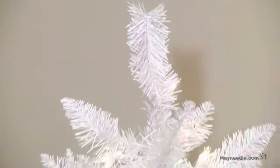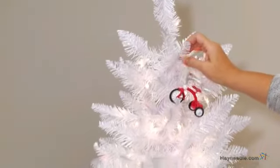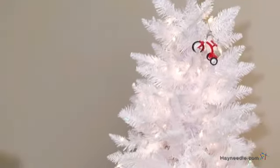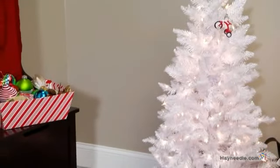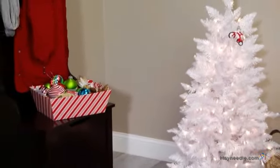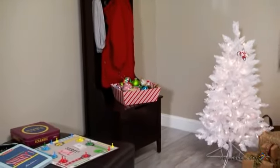Once assembled and shaped, it comes equipped with 300 tips that you can then decorate as you wish. It comes pre-lit with 150 clear bulbs that will cast a joyful glow on your home, and the slim design and four-foot height makes this an ideal tabletop tree or an excellent accent in entryways or smaller rooms.